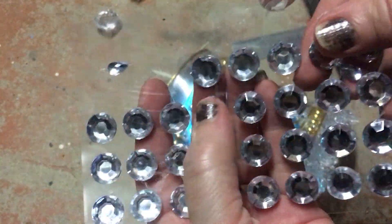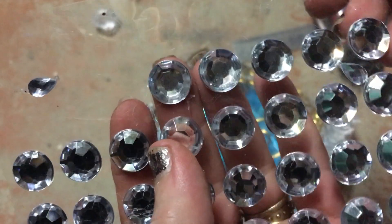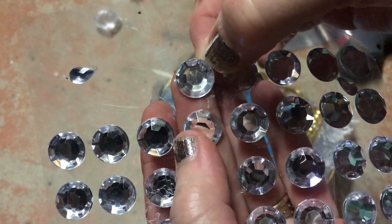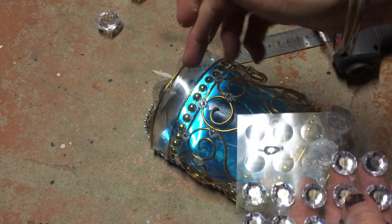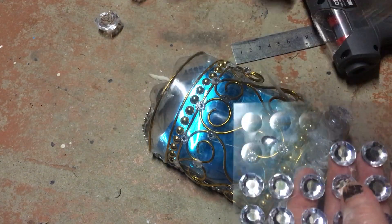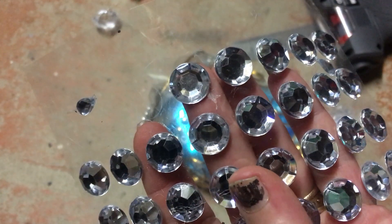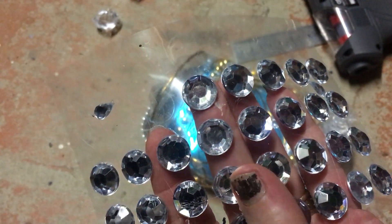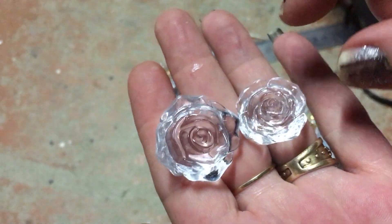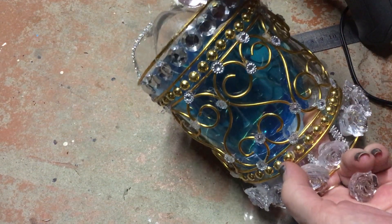Now I'm going to be taking some of these self-adhesive large rhinestones — they're about 1.5 centimetres — and I'm just going to be gluing 11 of them across the top, even though they are self-adhesive I'm still going to glue them. Now I'm going to be taking seven of my large roses and gluing those on the top.